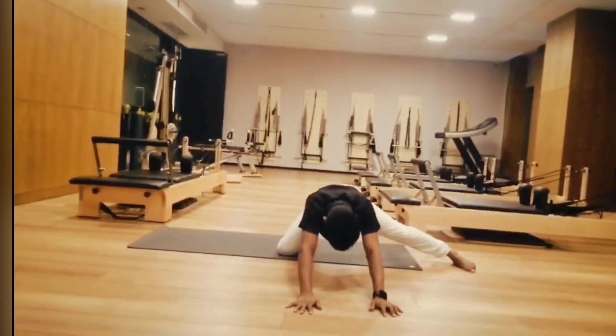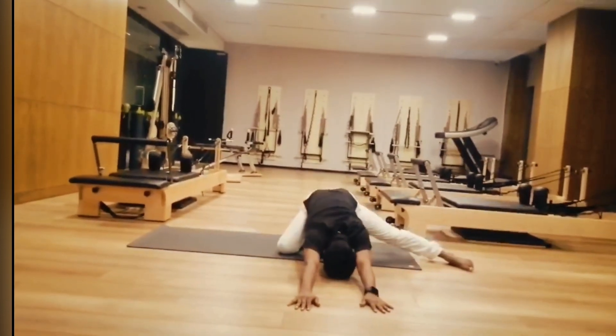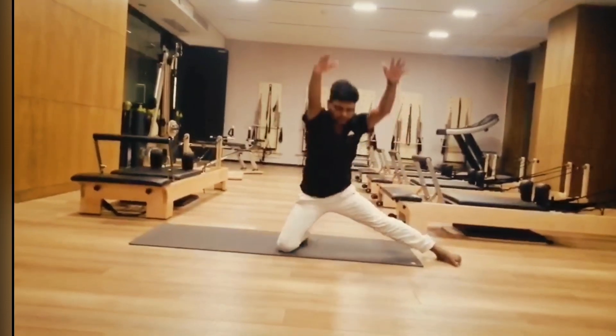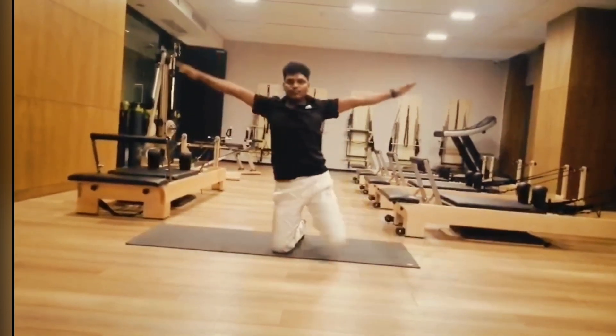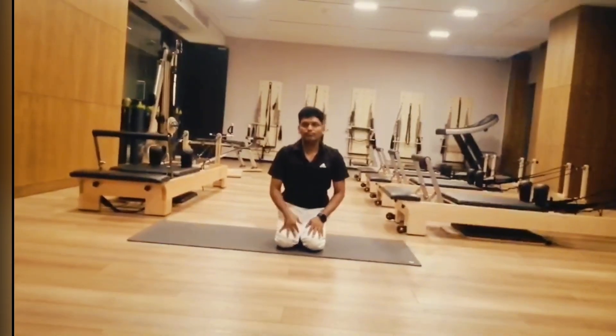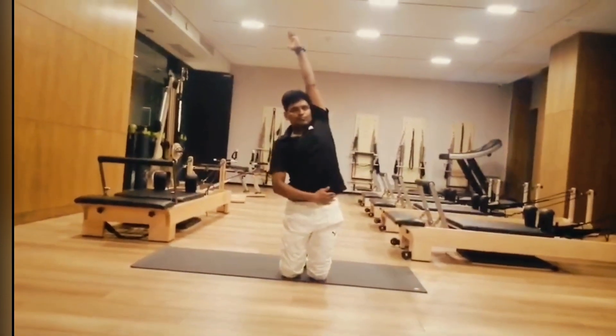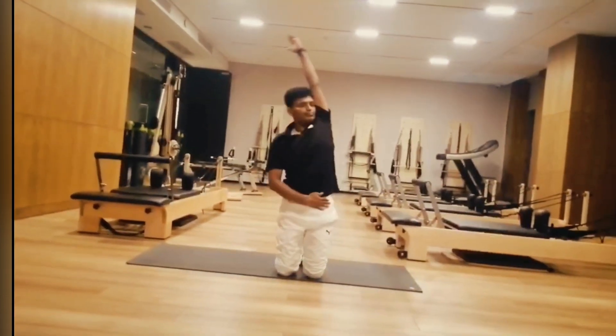Stretch your belly and big muscles. Hold for a couple of seconds. Now slowly inhale, rest, come to center. Exhale, relax. Now same as other side — inhale, exhale, bend towards right, inhale.